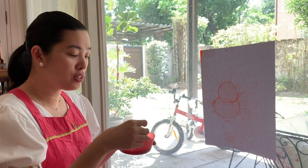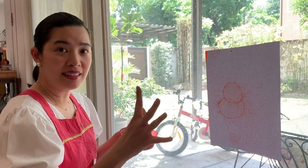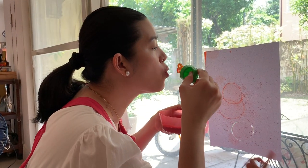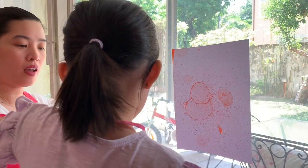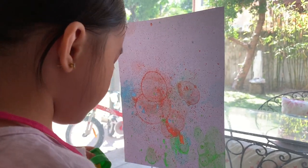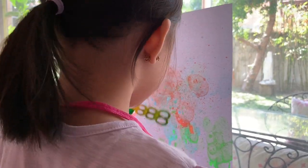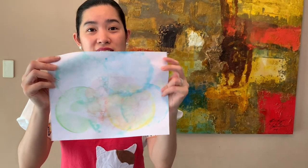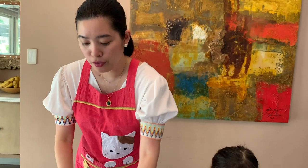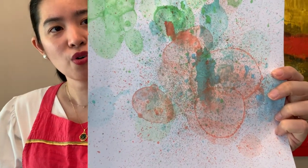For the younger kids, you can use your bubble wand. And to make it easier for the kids, you can post it, or stick it on the wall, or hang it. And it will be like this. Did you know that blowing bubbles is one of the best ways to exercise jaw muscles and to prepare the mouth for pronunciation? If you use the bubble wand, you get circles all over the paper.